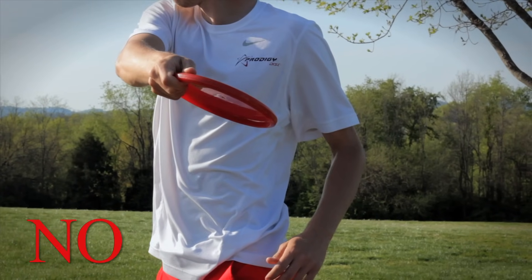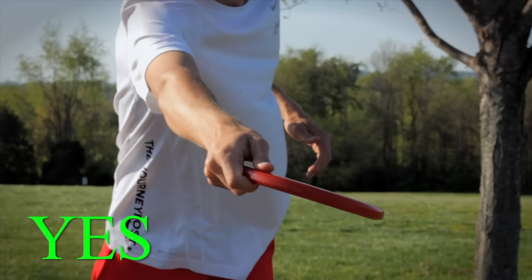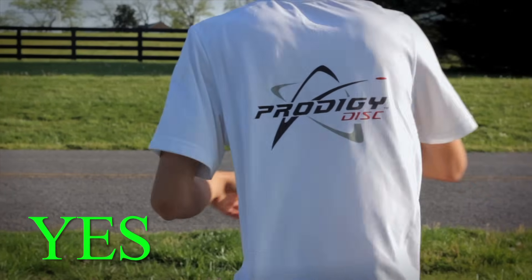When you use your full upper body and reach all the way back, your eyes will be taken off the target for just a split second — and that's okay. As long as you learn your release points, your disc will come out perfect.